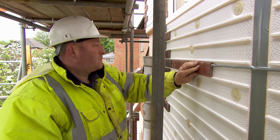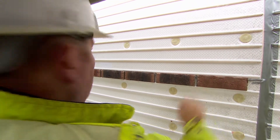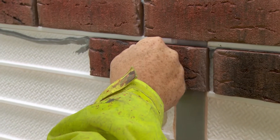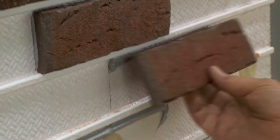Stick two courses of slips on at mid panel height and continue to the first natural break or expansion joint. To set out the perp joints, mix bricks from different boxes throughout the installation to ensure an even blend of color and size. Use a marker pen and spirit level to mark the panel with vertical lines showing alignments of the perps.